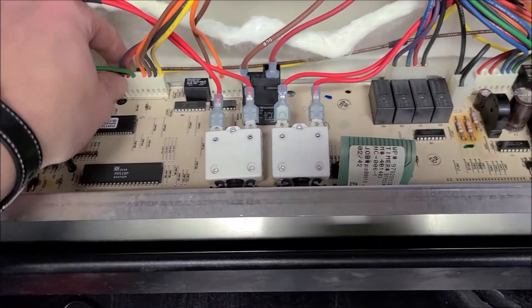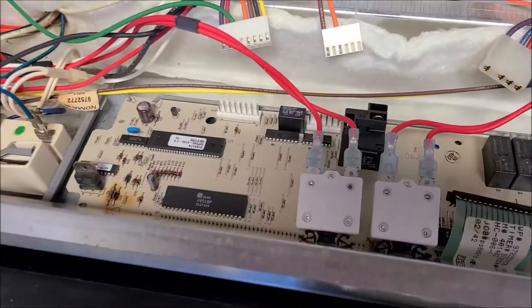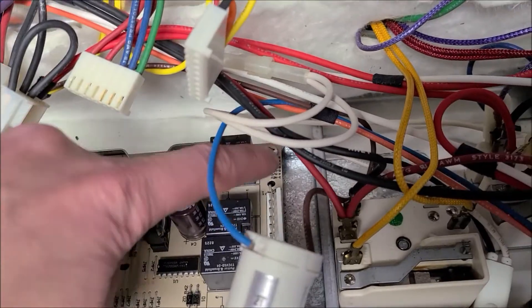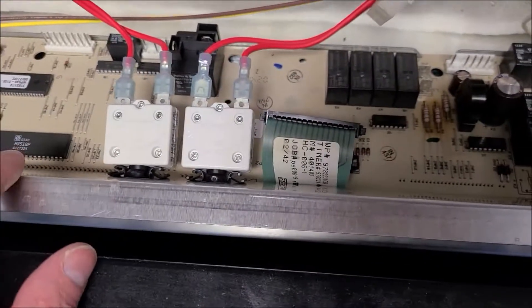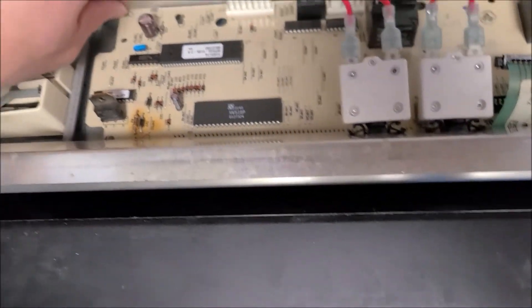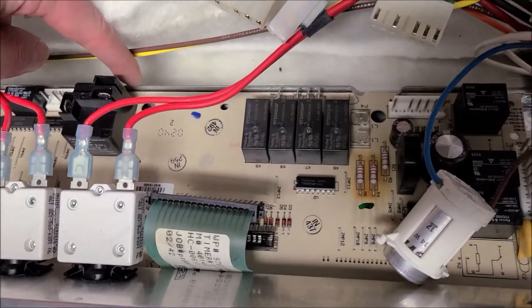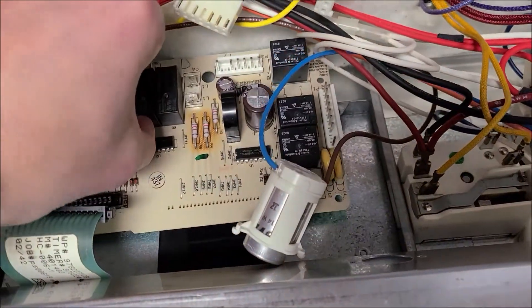Now I'm just going to disconnect these cables here — this one, these two, that one, this one, and one over here — so that we can remove the control board. I also have to remove this ribbon cable. It looks like there's two screws and one in the corner that we can remove to slide the board out. Once the two screws are removed, we just need to bend back these metal tabs to remove the board. Once those tabs are bent back, remove the board and slide it out.